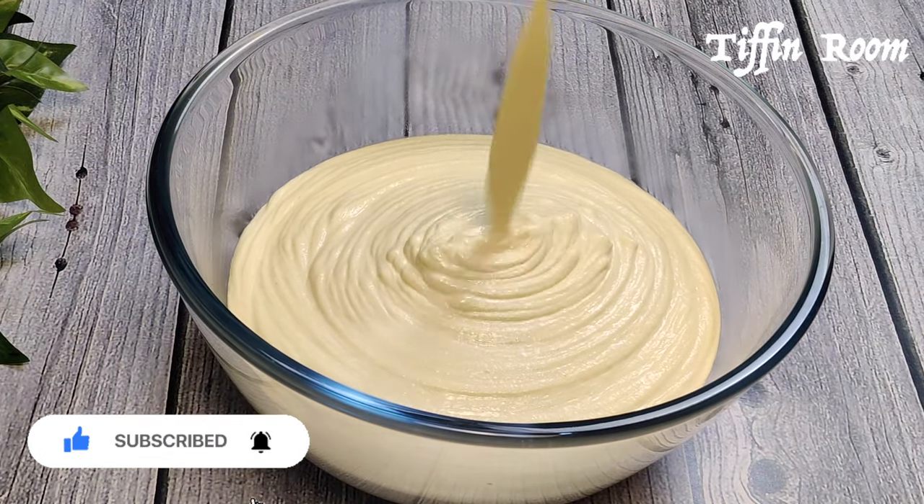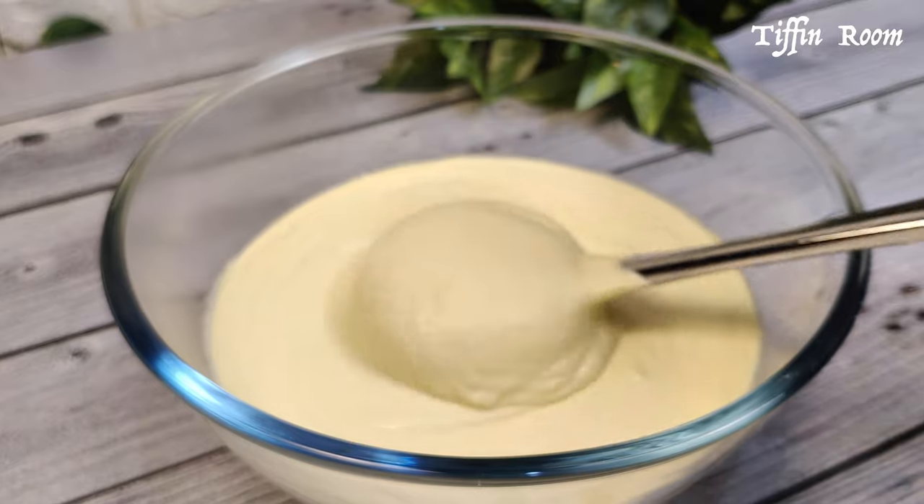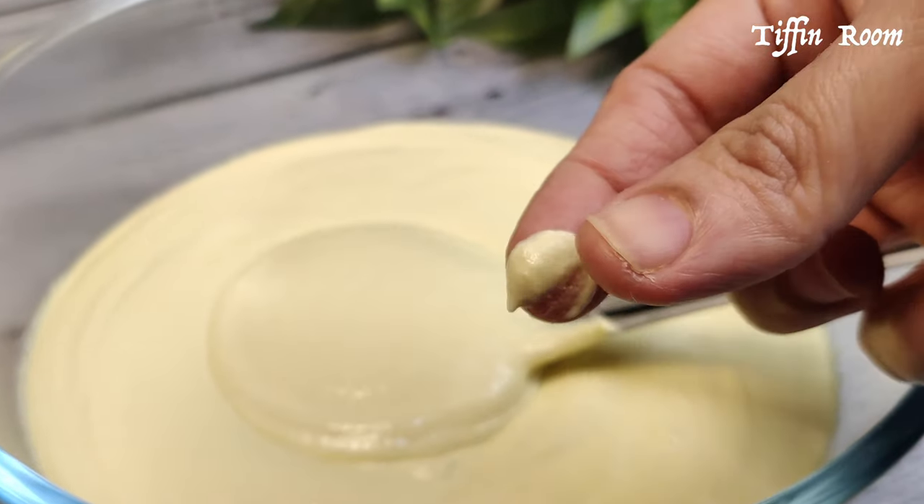To make the dosa by hand, the batter should be this consistency. If you are using a ladle, add a little more water.